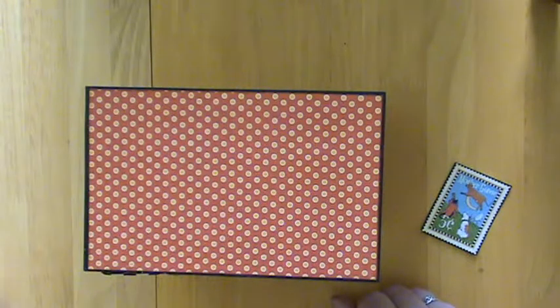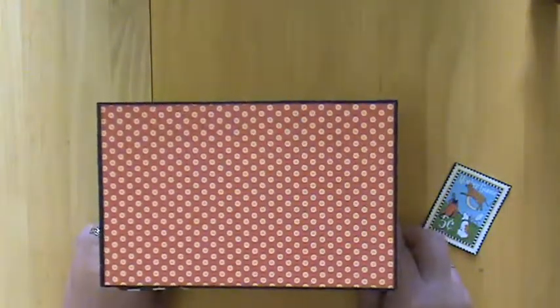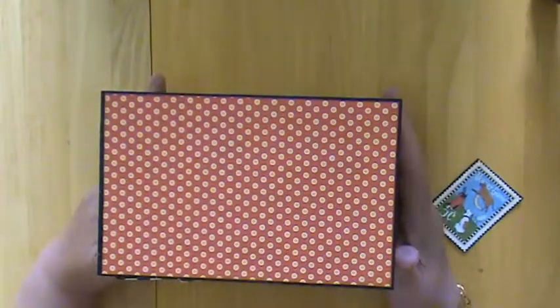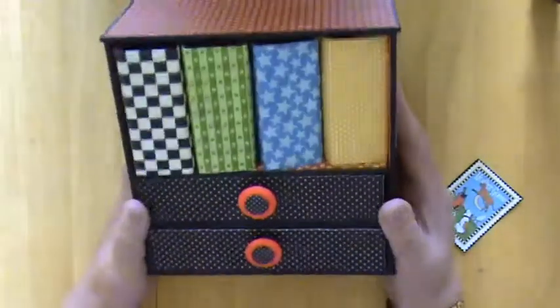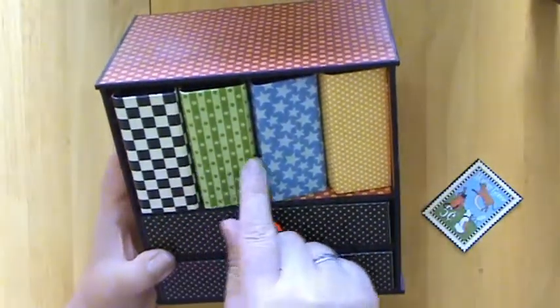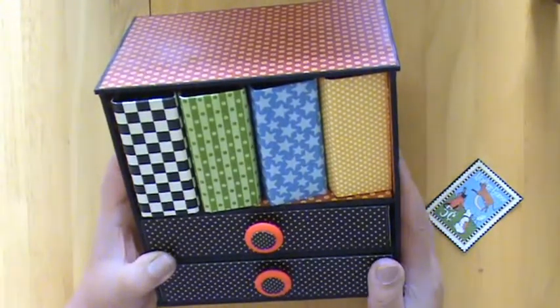Hello, Mary here to show my latest project. This is it here. Doesn't look like very much from there, does it? But in fact it's a super little cabinet with space for some very tiny mini albums and a couple of drawers at the bottom.